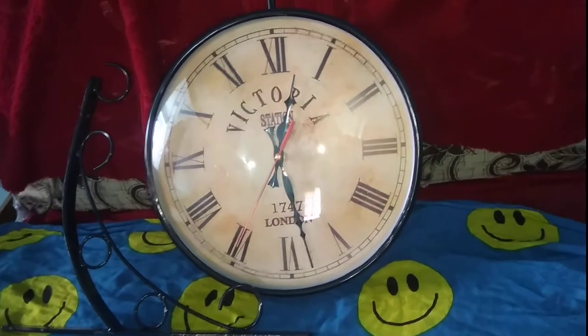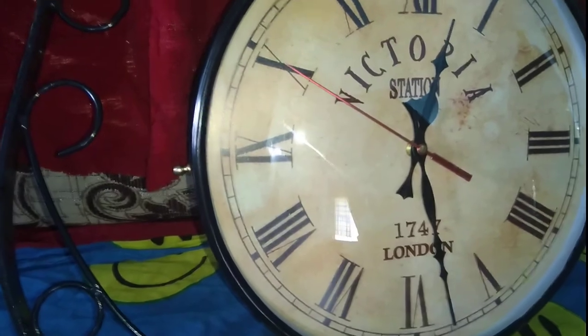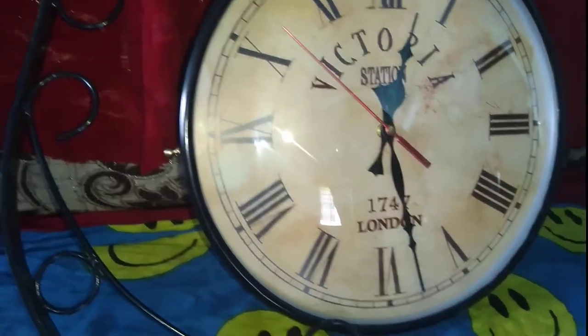It is a medium-size wall clock. To open it, you have the notch here — just you need to screw it up and you can place the batteries. It supports double-A batteries, regular batteries.